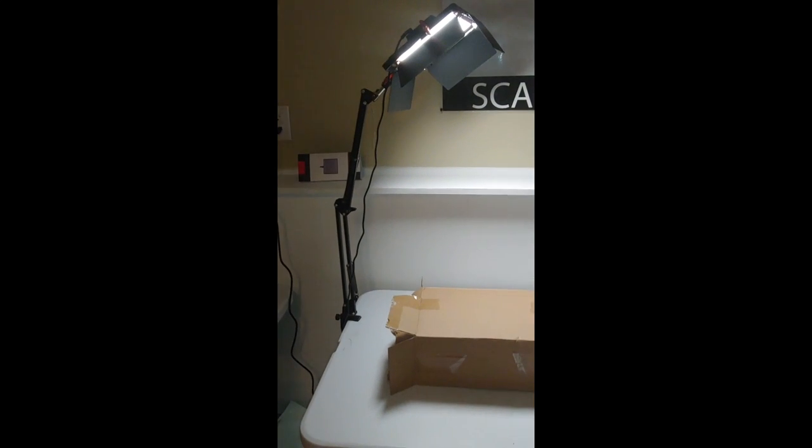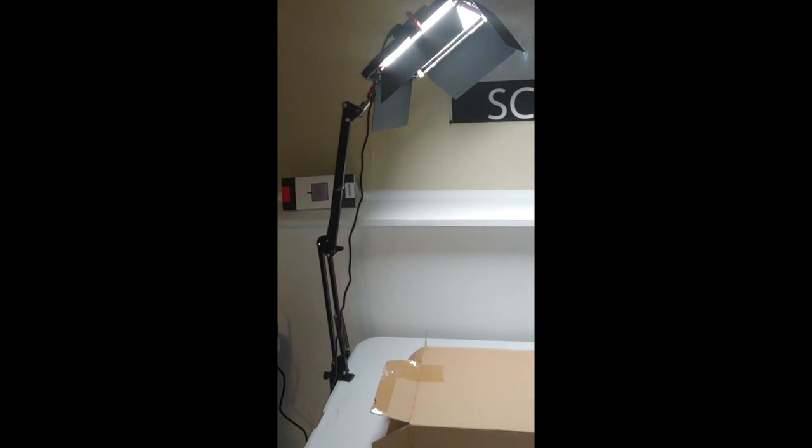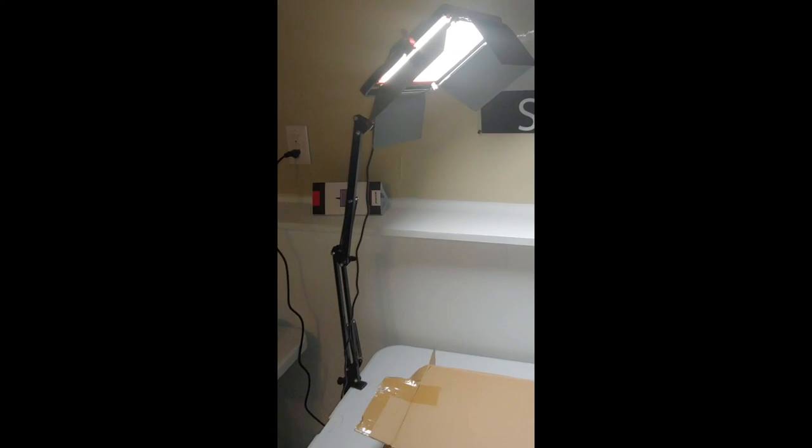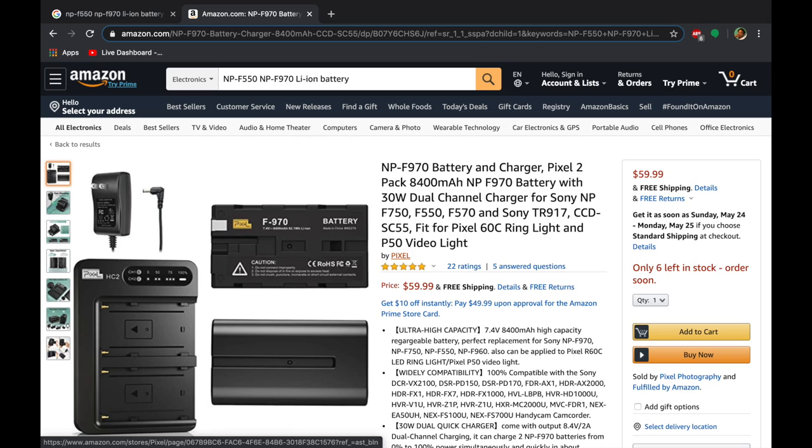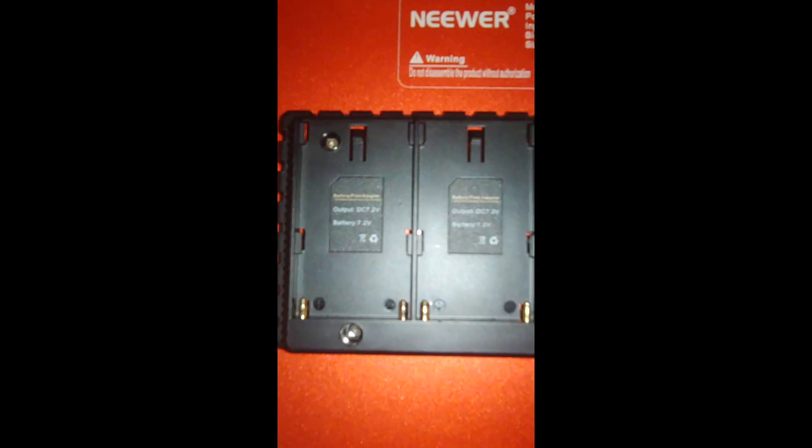Let's take a look at the light while it's actually on. Now here's a setup table here. Let's take a look at the back of the light itself and kind of the setup. Here are the controls on this side, and on this side is where the batteries can go. You can actually get the battery online at Amazon as well. You can get two of those in that pack there.